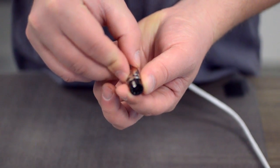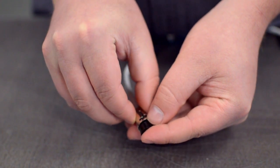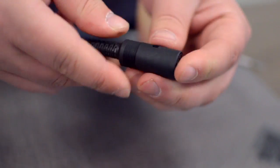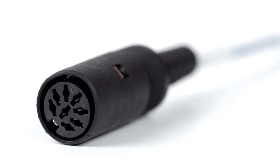After you have soldered the necessary points on the connector, place the metal shell around the pins. Squeeze the strain relief tab onto the cable jacket and slide up the boot. Congratulations, you have successfully installed the 8-pin DIN female solder connector.